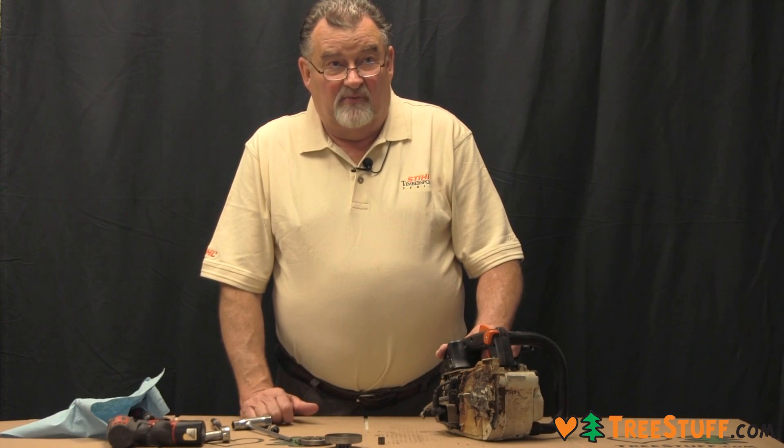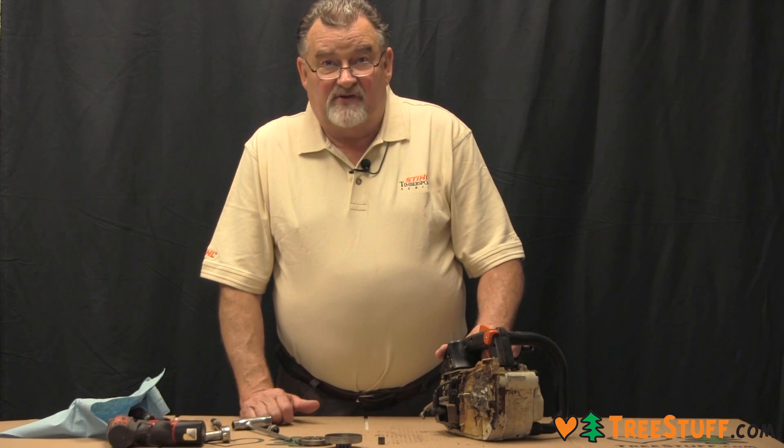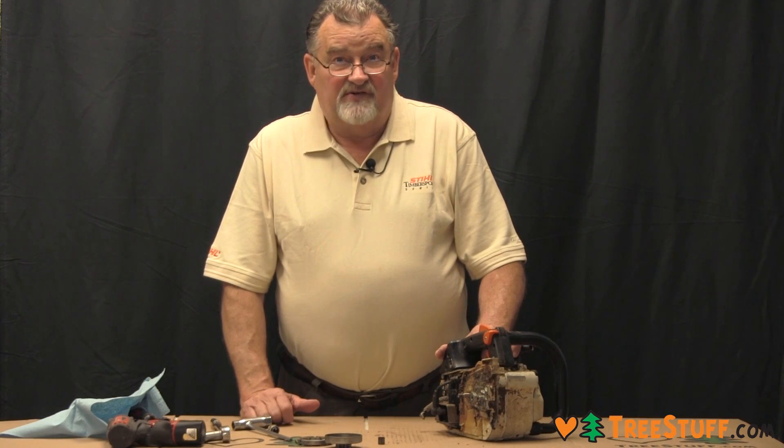That is how to remove an outboard clutch and inspect the components. All of these components and parts are available at treestuff.com.